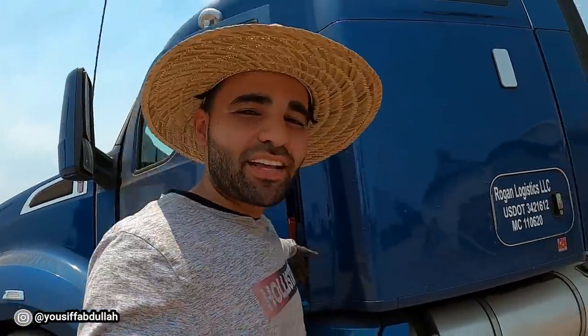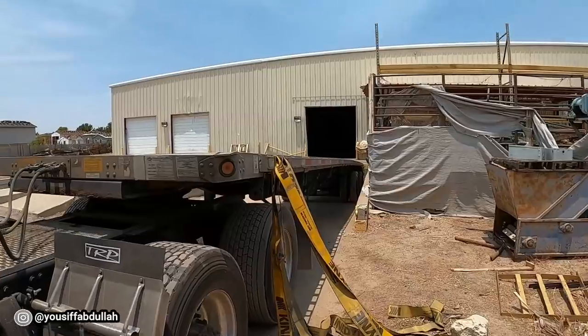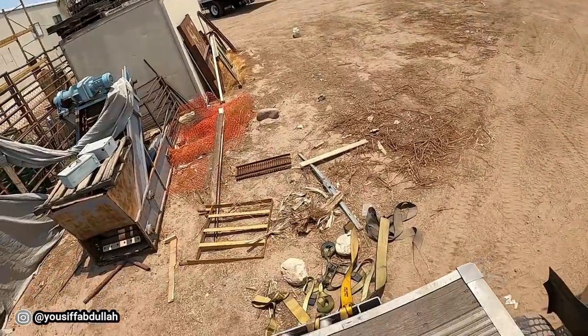Hello everyone, my name is Yusuf and in today's video I will show you guys how to skewer and tarp a load of onions. I'm currently at the shipper where I'm backed into a dock and waiting for them to put 22 pallets of onions on my trailer.